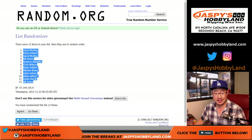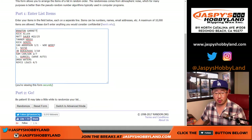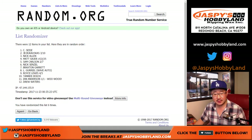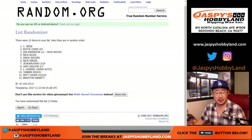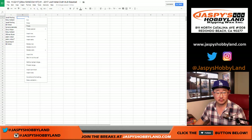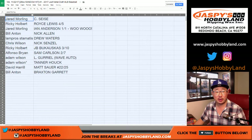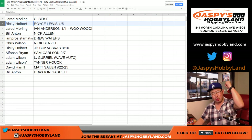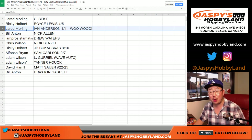Jared down to Bill. Sisey down to Braxton Garrett. And here is what you're matched up with — good luck. Jared, you've got the Christopher Sisey. Ricky, with the Royce Lewis, four out of five — all aboard the Big Hit Express, whoop whoop! And look at this, Jared — Braves, Ian Anderson, one of one. All aboard the Big Hit Express, whoop whoop! I think he's like a top five pick.